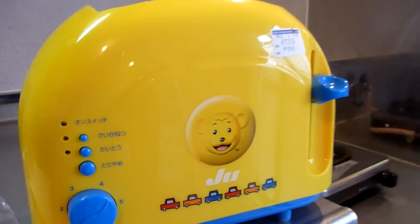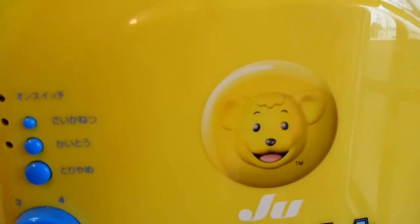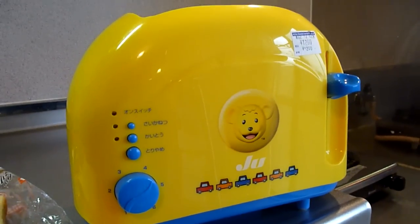I want to talk about this toaster. This is our toaster — it's got a bear on it. It was about 1260 yen, which is like 15 bucks or something. And Katie bought it at either a place called Hardoff or Houseoff. Yes, I said Hardoff or Houseoff.